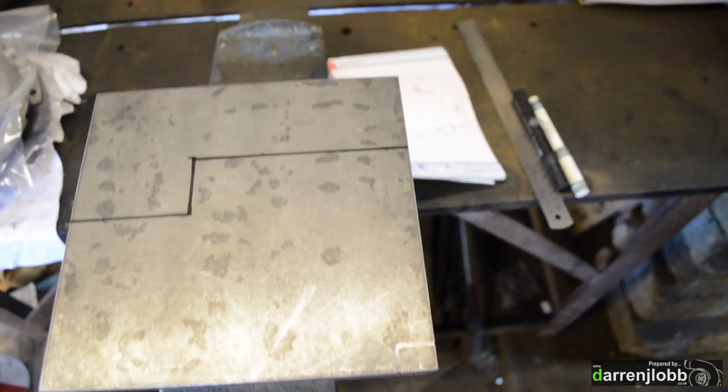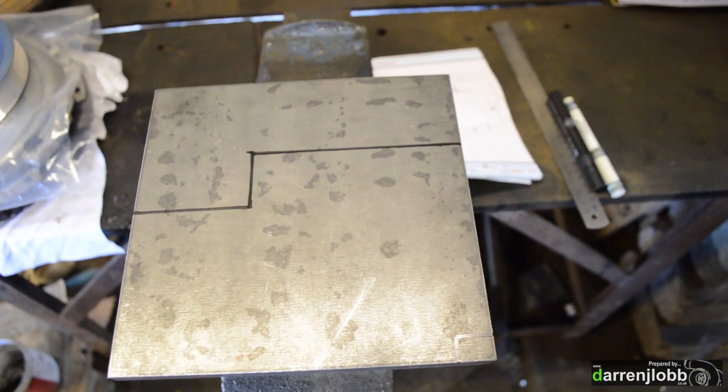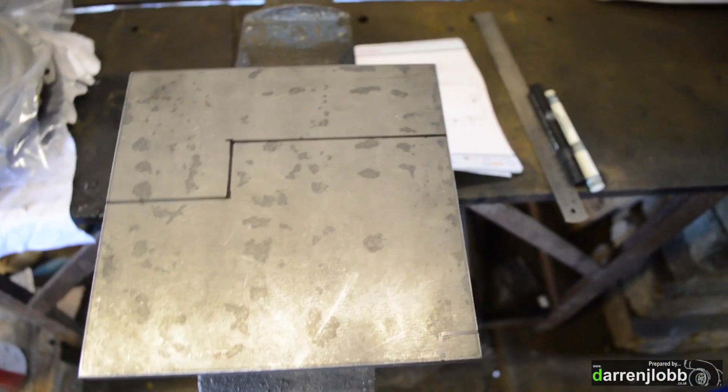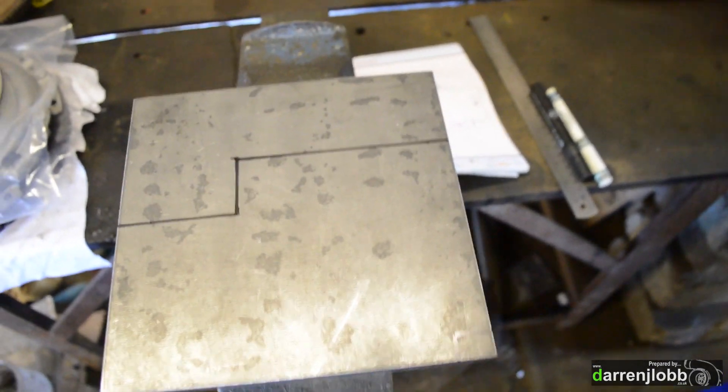I've mocked up all the measurements on a piece of paper and gone through it a couple of times to make sure it's going to fit. I've mocked that up on the steel here - it's just an off-cut plate I've got kicking around. We're going to cut through it now, make sure it's all the right size, trim it, make sure it's as we want it. I'll then be able to mark and centre drill all the holes to ensure we've got everything lined up, and then fully drill the holes so this will bolt to the front of the block.